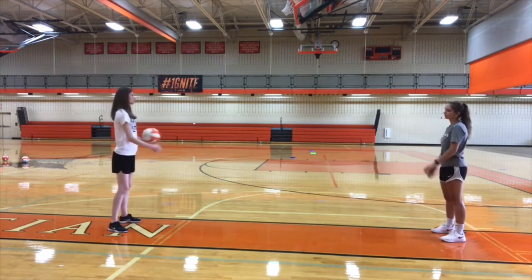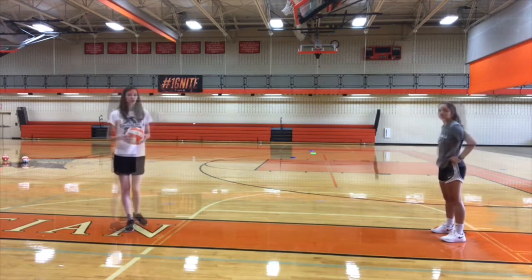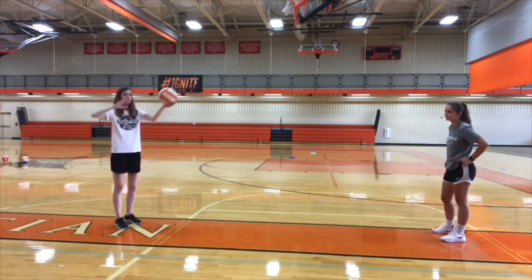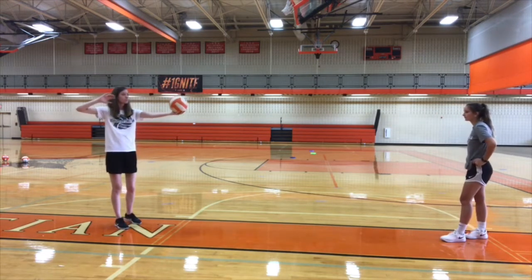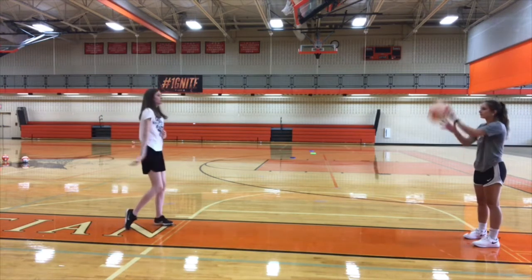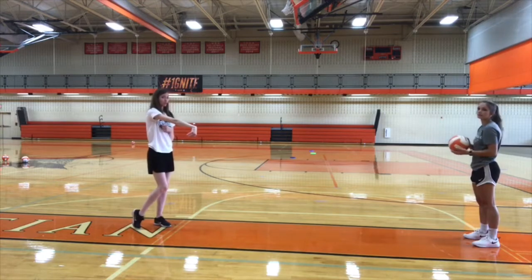Once you get to ten, you can switch to the other side. Next one, we're going to hit the ball. Just like we practiced with serving the other day, you're going to start the same way, but I am going to hit the ball down toward the ground. And I'm going to snap my wrist so that the ball does go straight down to my partner. Catch it.